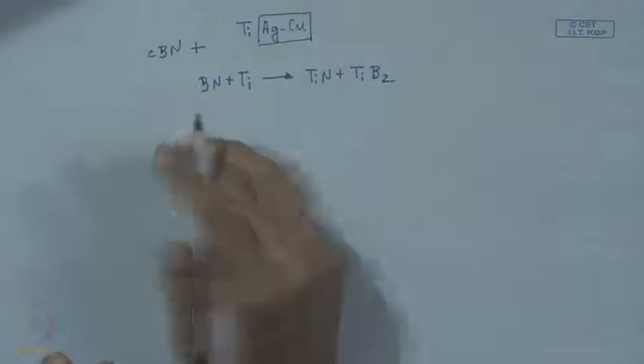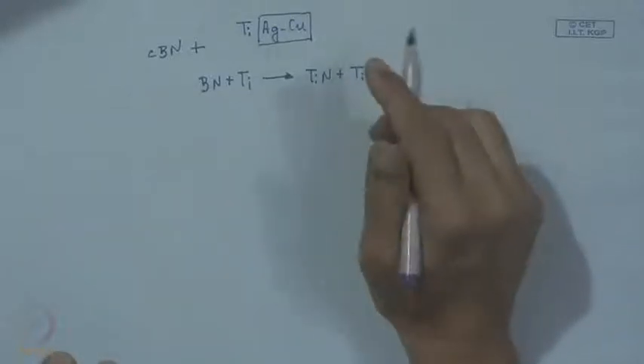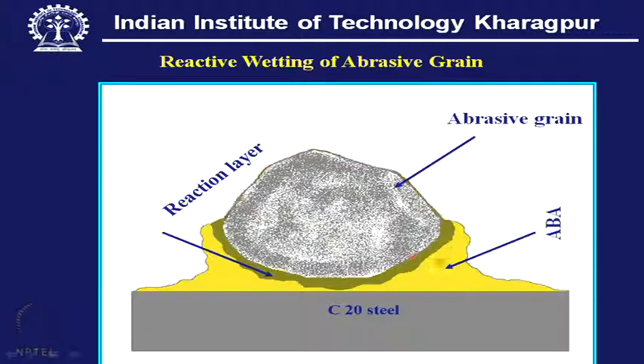The surface will no longer be pure CBN; there will be a reaction layer. It is obvious that the thickness of this reaction layer can influence the quality of the braze joint. The thickness of the reaction layer — whether it is a grit material or bulk ceramic — there must be a reaction, but this reaction should be confined to a very narrow zone.